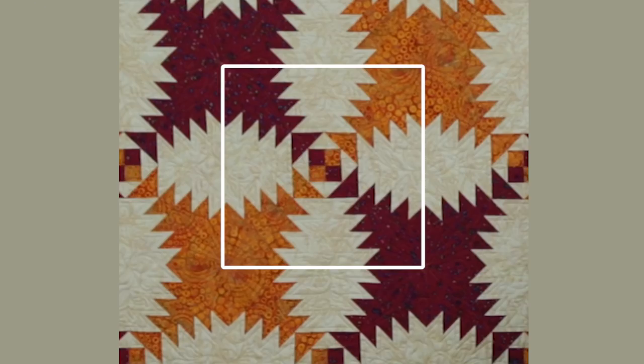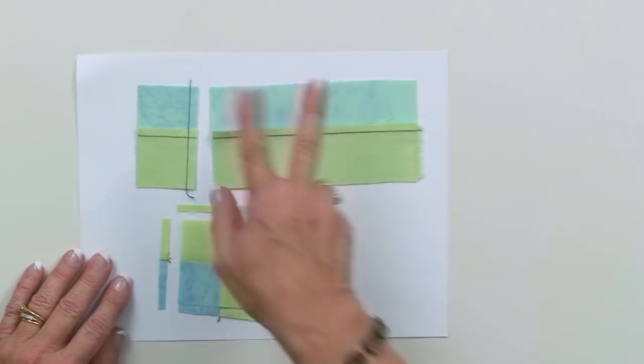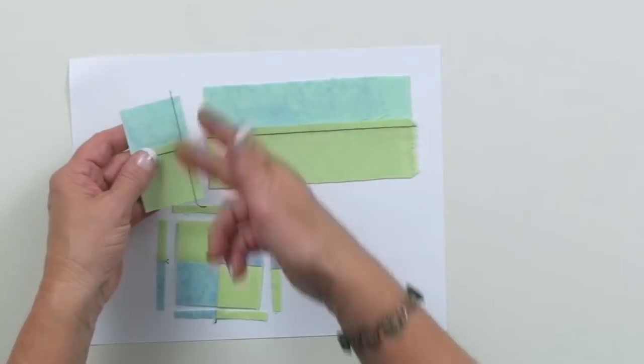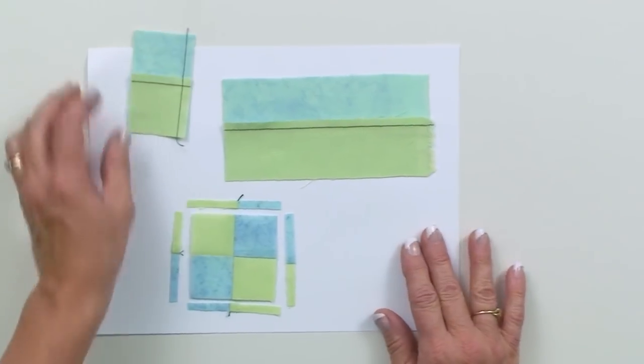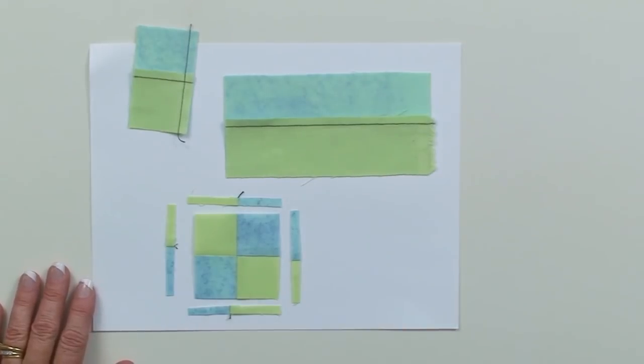Now let's get started with our pineapple block. As you can see in the block behind me, each pineapple block starts with a four patch in the middle, so that's where you'll need to start. In the instructions, you'll start with strips — sew strips together, layer them one on top of each other, slice them apart. All of these are one-and-three-quarter-inch strips and one-and-three-quarter-inch slices, so that when you stitch you end up with a four patch unit. I make these units bigger than they need to be so I can trim them down to a very precise size. Once I have my four patch constructed and trimmed, I'm going to start with my center square exactly the right size.